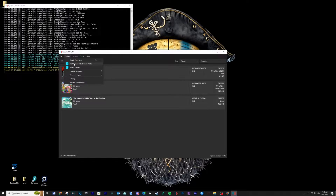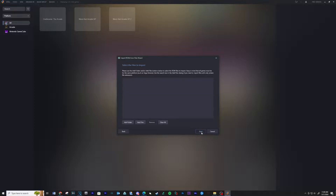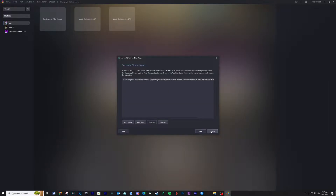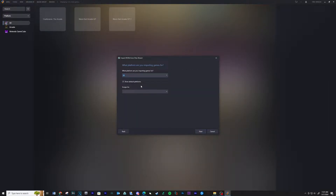The next part will be about setting up the game and Ryujinx on LaunchBox. Open up LaunchBox and go to Tools, Import, ROM Files. Click Next, then Add Files. Navigate to your ROMs folder, click the game and then Open. Click Next. Under what platform are you importing games for, select Nintendo Switch.